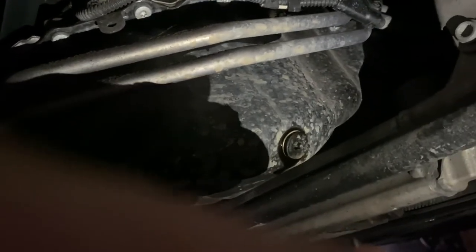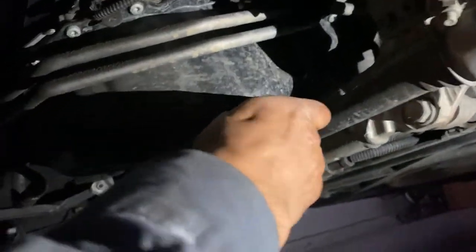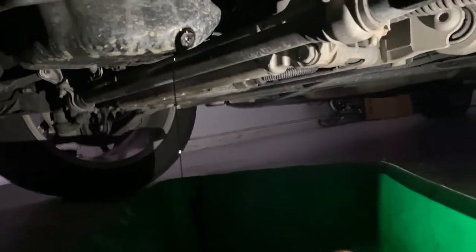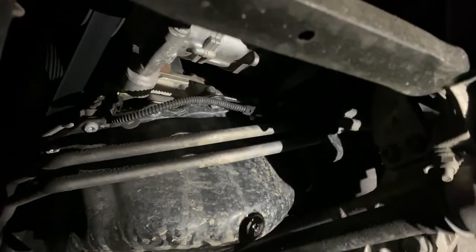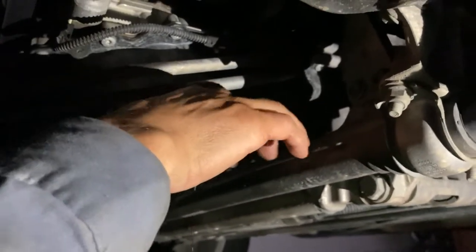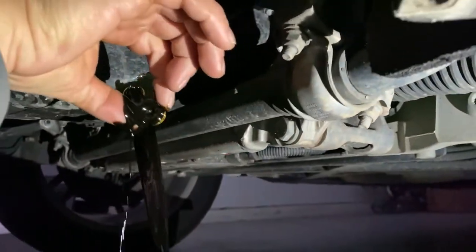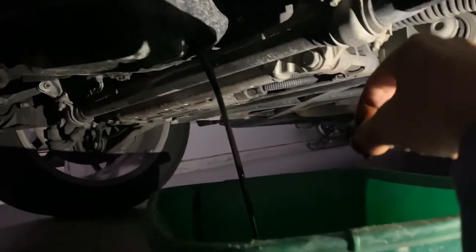Unscrew that, prepare your oil pan, and drain it. I will lower the car to get it as flat as possible and drain as much oil as possible. Position the angle of the pan at the beginning of the leak and be ready — it's going to squirt pretty far and will be warm, so be careful. You can grab the plug before it falls, or it'll land in the pan. Let it drain; during that time I'll clean the car, and I'll show you the oil spec as well.